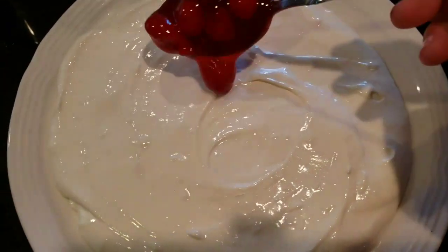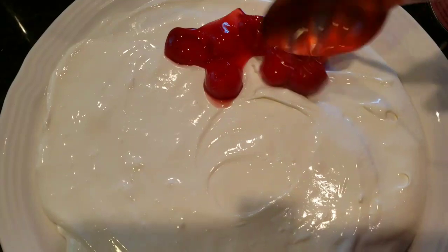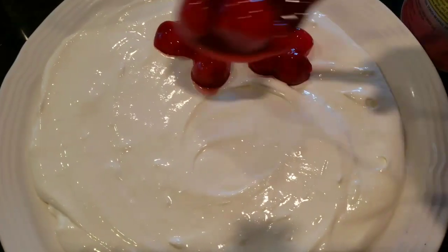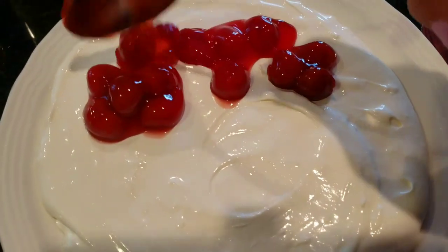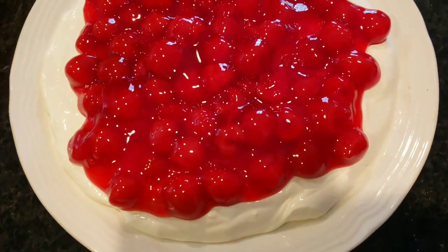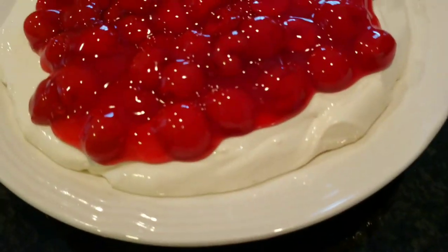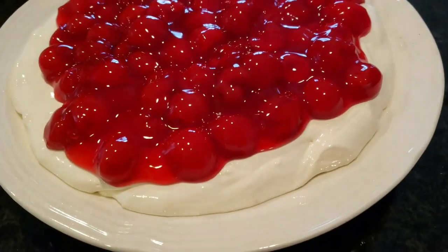Place your cream cheese mixture in the bowl, then put your cherries on top gently so the cream doesn't get messed up. Just place them gently on top — and that's it, that's how you'd leave it.